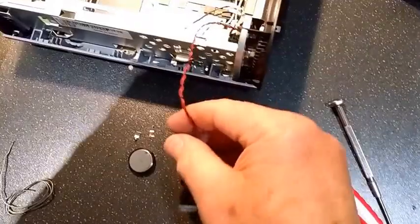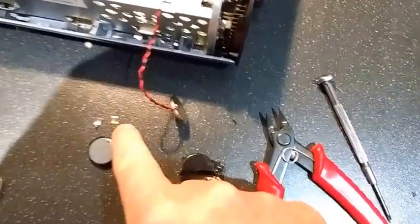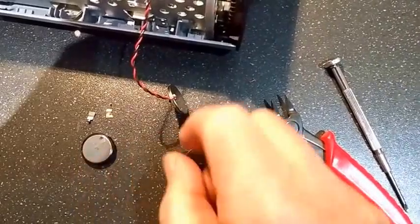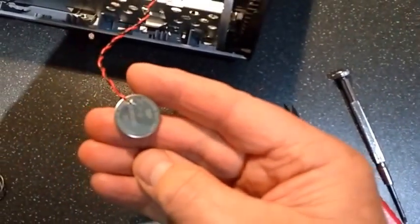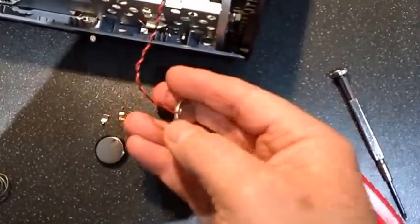What we have done now is taken the old battery off — we had to cut the links off that had attached to the battery. Then you simply tin the end of the wires and solder the new connections, just solder it straight to the battery. That should be job done.